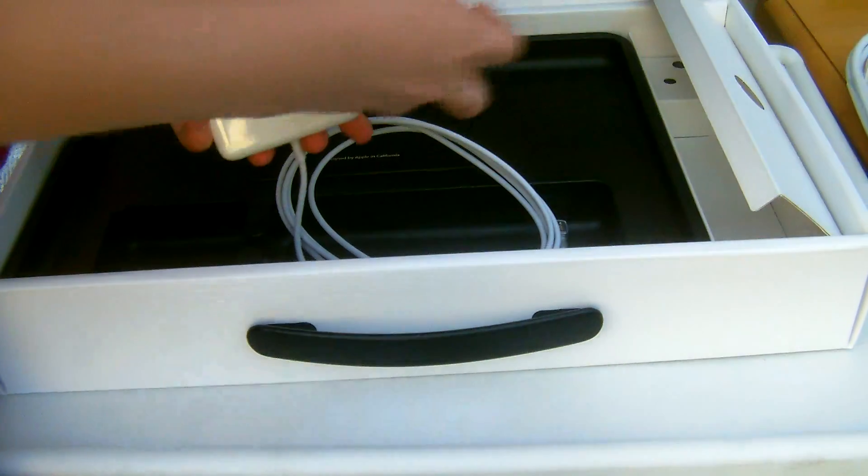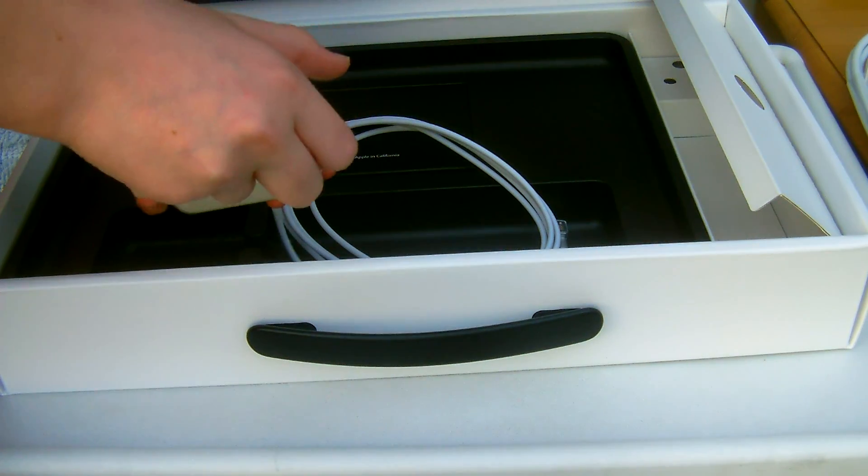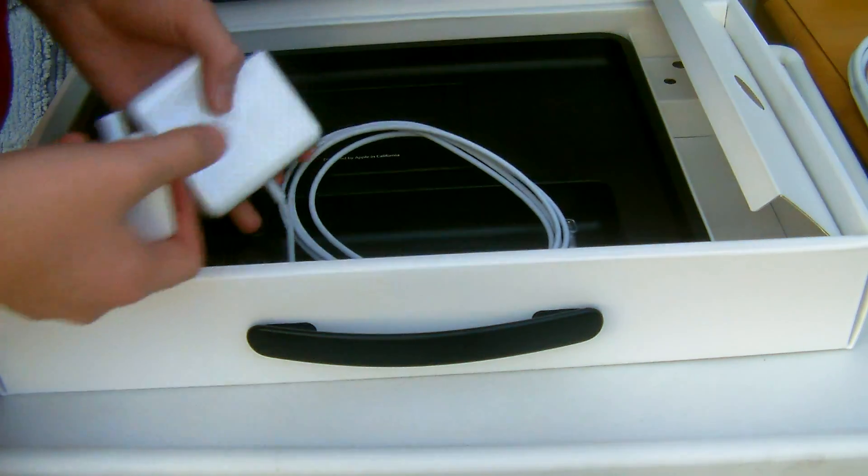Here we have the MagSafe connector — you plug it in like that. Or you could use the extension cable if you want a bit longer reach.